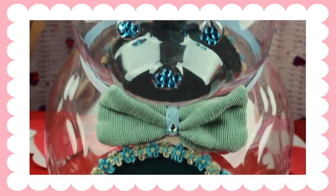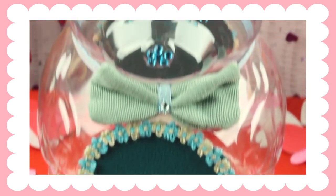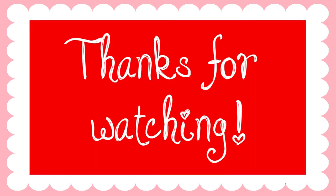I hope you guys liked this DIY video. I had so much fun making it, and I hope you guys have an amazing Valentine's Day. Thanks for watching!